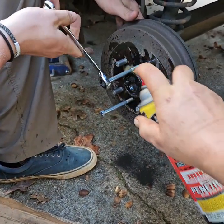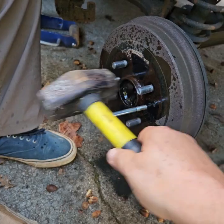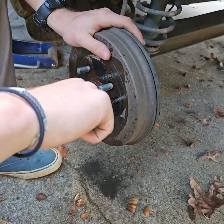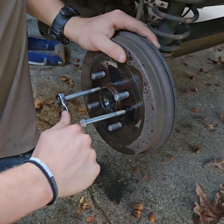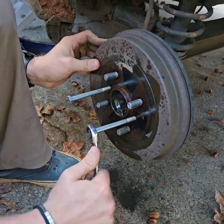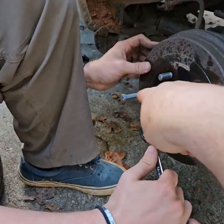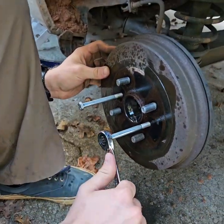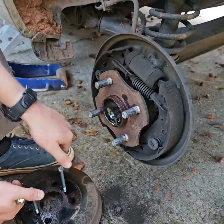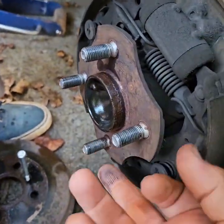The new hub is going to come with new studs. Okay, spin it. Stop. Turn it some more. There you go, now it's coming. Do the other one — you're farther on this one than on that one. You see the space? Nope, you still got to do that one.